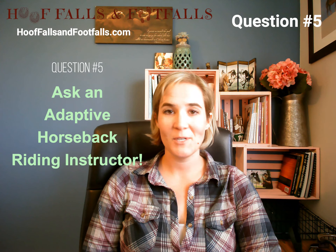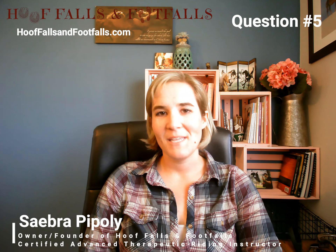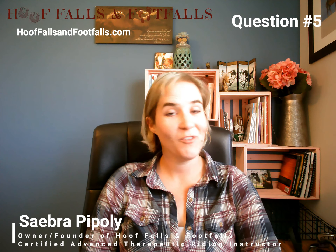Welcome to Ask an Adaptive Horseback Riding Instructor. My name is Sabra Popoli. I'm the owner and founder of Hoof Falls and Foot Falls, where I provide free and affordable online education to instructors in the EAAT industry, or equine assisted activities and therapies industry. And today we are going to be talking about stirrups.